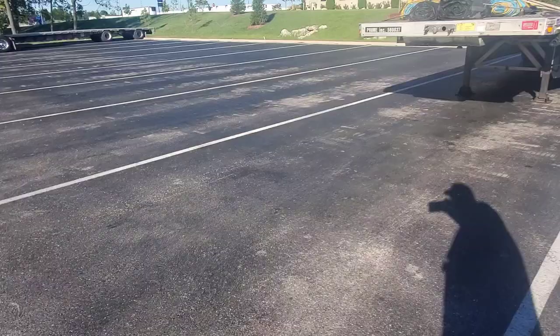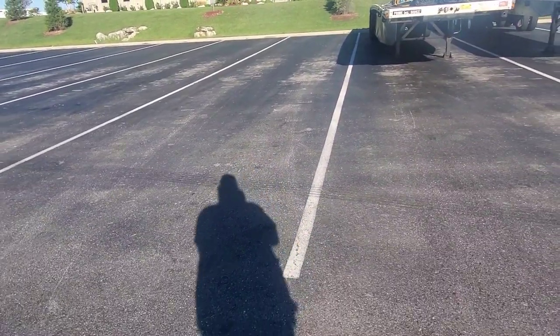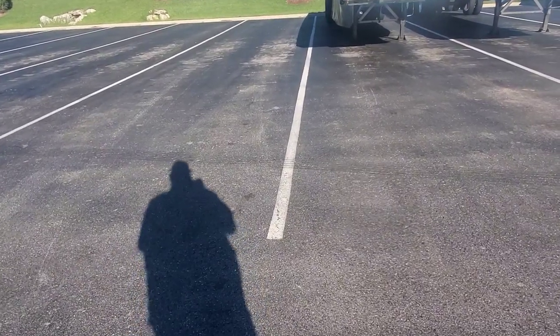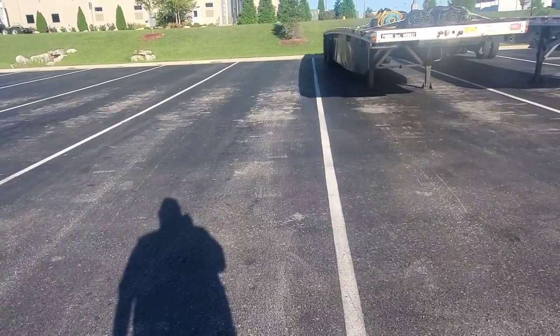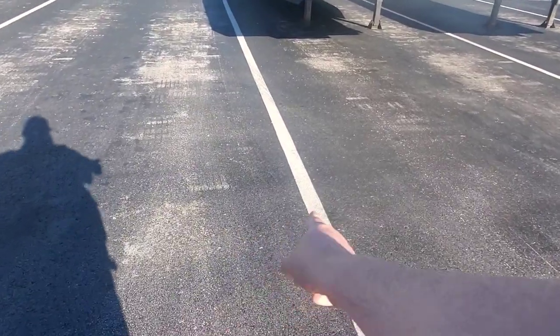Whenever you're doing this, you actually pull the back of the trailer. What you want to do is pull the back of the trailer past the spot that you're going to. That way you have a lot of extra room to work it into that spot. Then the rest of the time you go around the white line and straight down it, trying to keep one foot from this line.